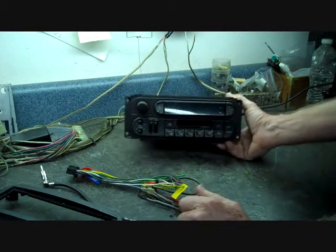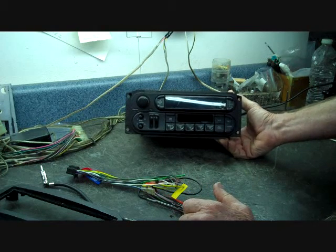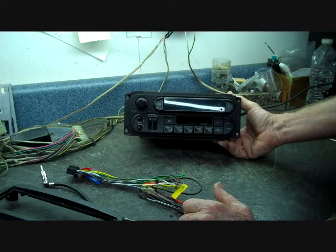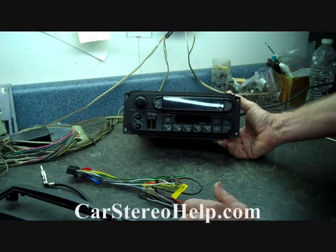This video is for helping with aftermarket car stereo installation and not actual repair. You can find this in our do-it-yourself section. Visit carstereohelp.com for other do-it-yourself repairs, installations, removals, and repair rates. Thank you for watching.